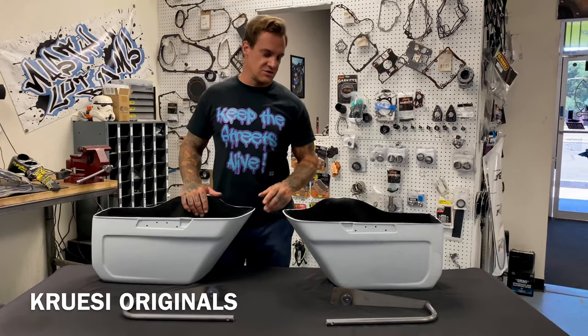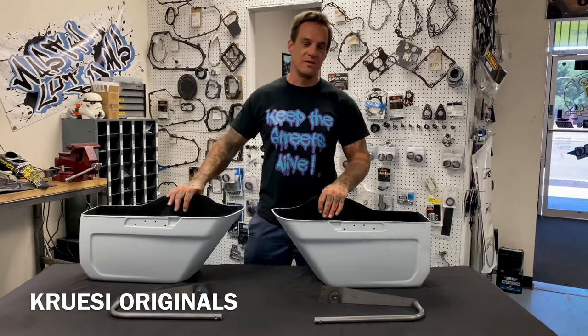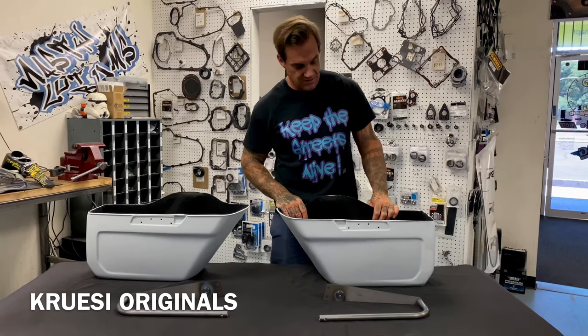What's up, Ryan, Cruzy Originals. This has been peeking its head around the corner for a long time — we've been kind of teasing these saddlebags are coming out. They're out, they're ready, they're ready for sale.